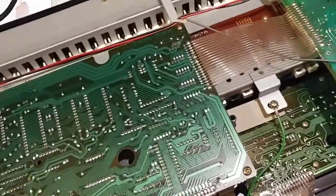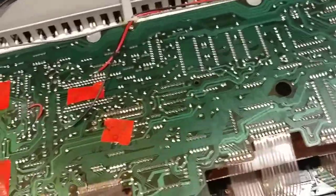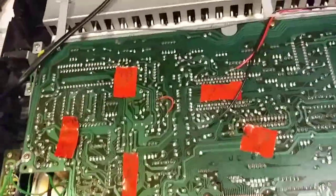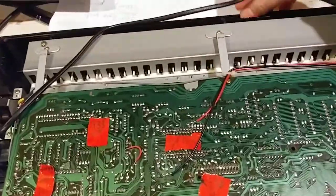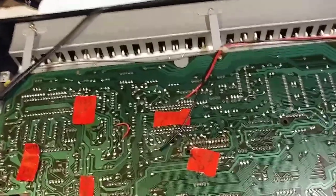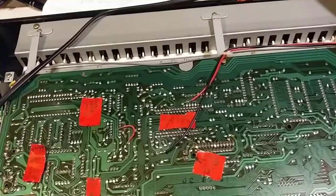I've been working on a CZ-1000. It's got a bad audio noise problem. This is how bad it sounds. It's not supposed to be pulsing like that. That's hardly the problem though — the real problem is when you combine notes.